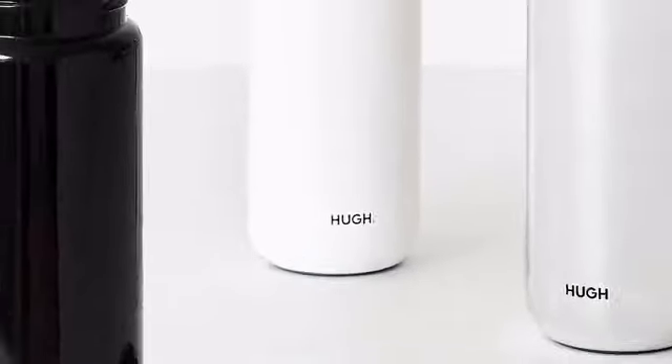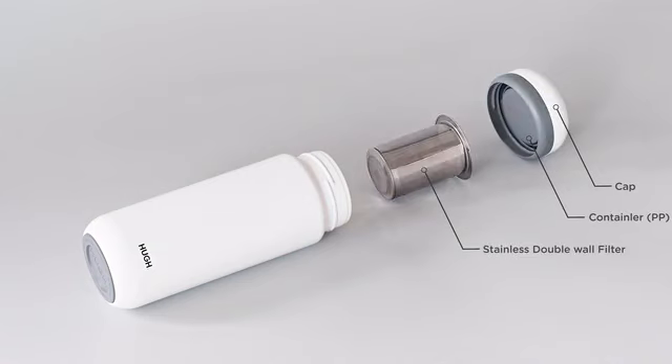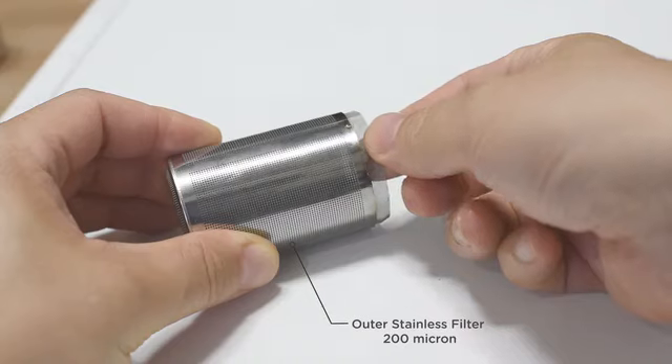The Pebble Bottle is an innovative product that combines a vacuum flask and a cold brewer. Furthermore, the extraction performance is boosted by a double micron filter.